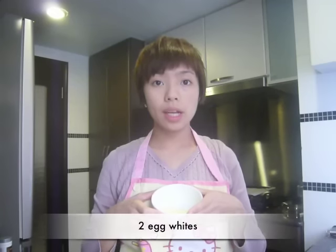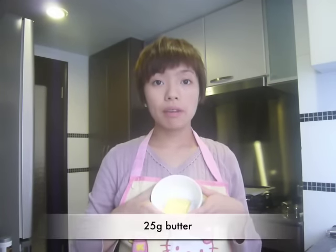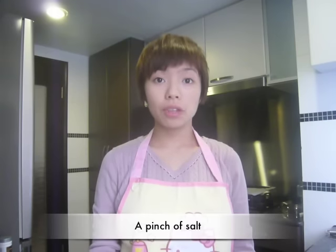2 egg whites, 50 grams of sugar, 40 grams of flour, 25 grams of butter, a pinch of salt, and 100 grams of almond slices.